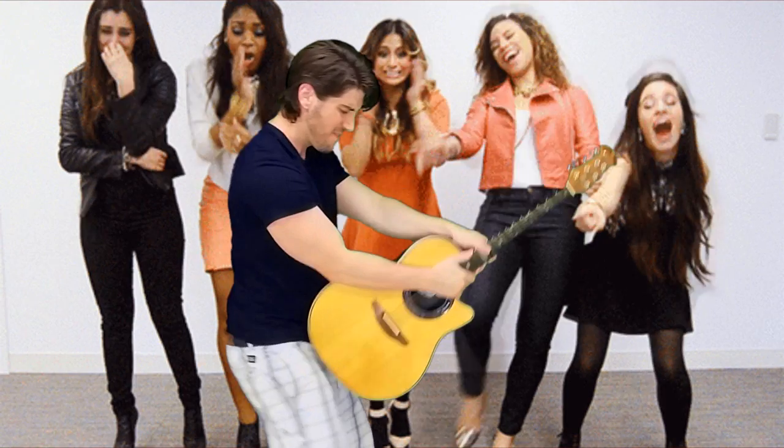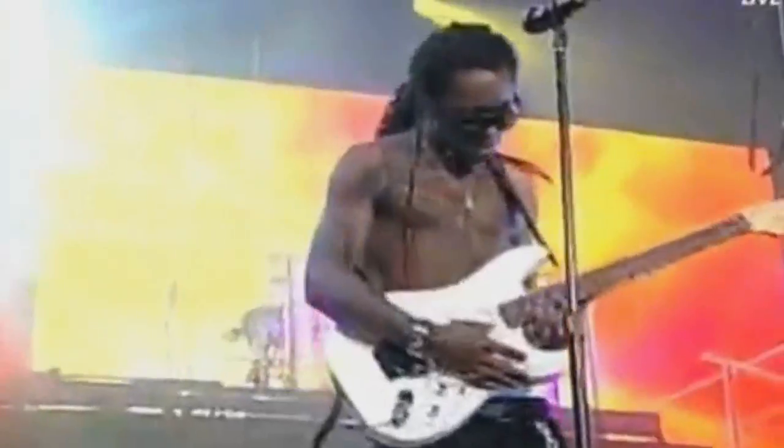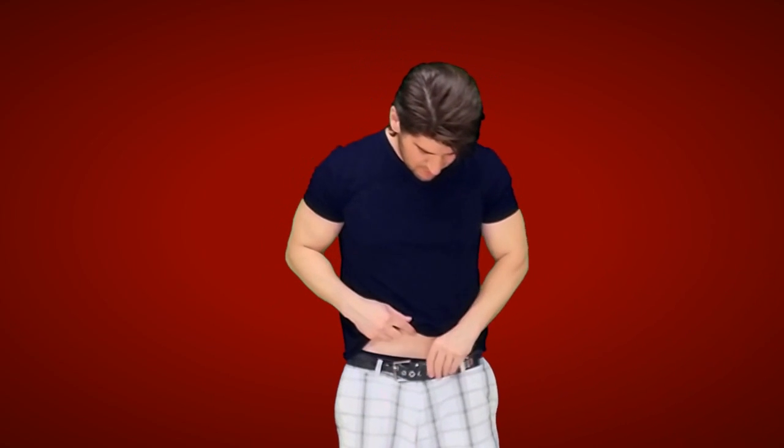Want to learn how to play the guitar but you're lazy as f**k and you're worthless? Want to impress the b**ches but you have no skills and wish you were dead? Have a small penis and need a fast effective way to compensate for it with a guitar?